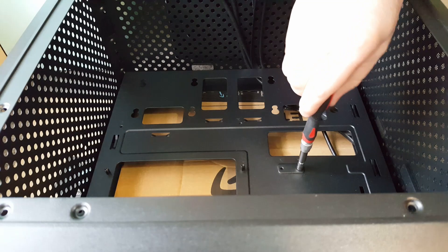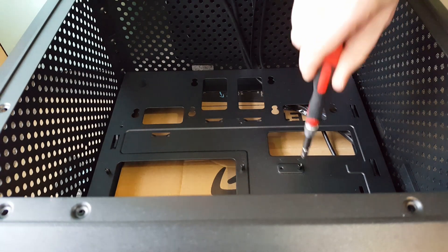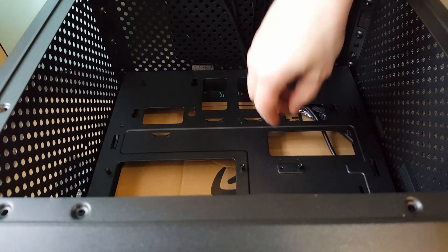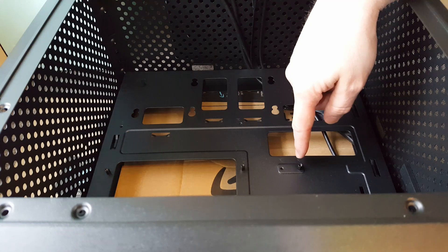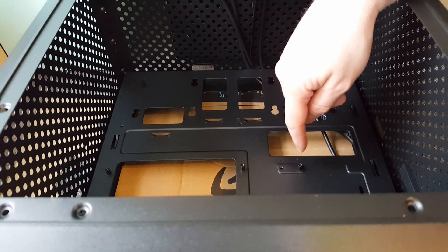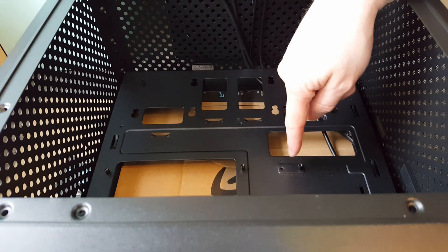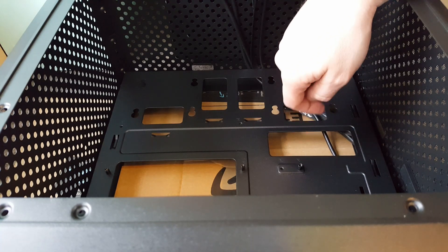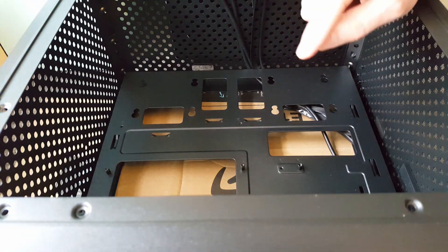These haven't got to be massively tight — just make sure they're in snug. Don't over-tighten them, because if you rip the thread and you come to take your motherboard out, it'll just revolve and revolve and you won't be able to get your motherboard out — you'll have to cut it away. Not a good position to be in.